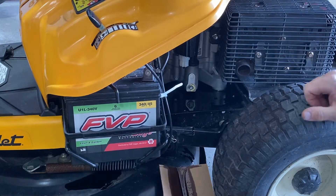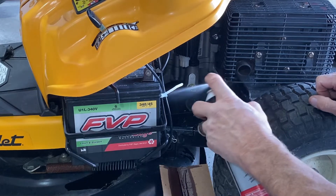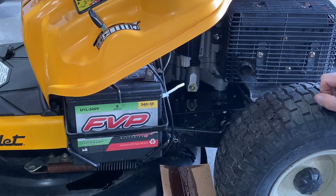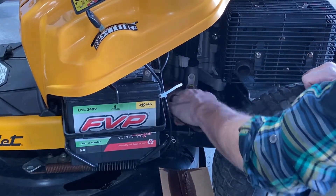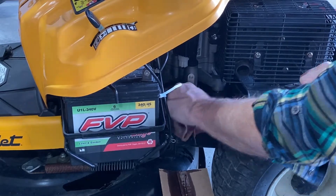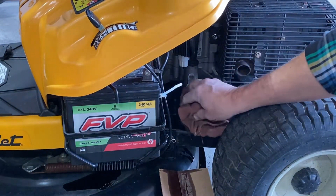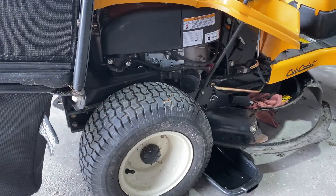If your chute worked good you shouldn't have oil all over your deck, the bottom of your engine plate, or your garage floor. Use a little brake cleaner or carburetor cleaner — spray it out and wipe it down a bit. Now we move to the right side where we took the chute off.